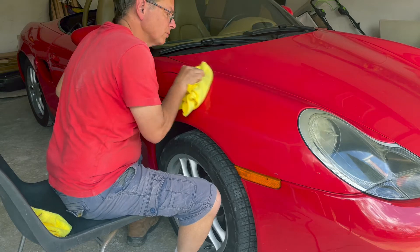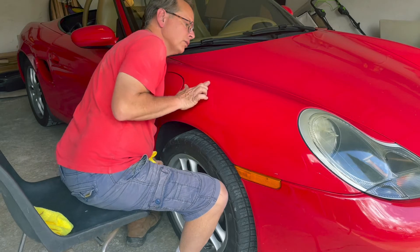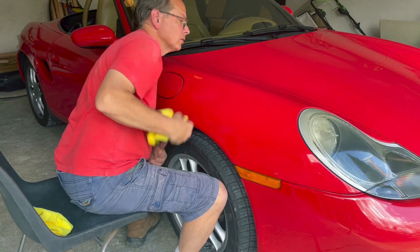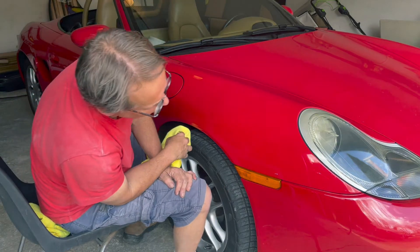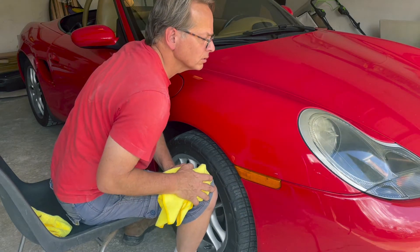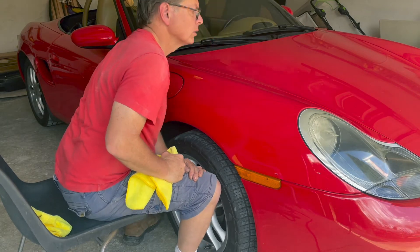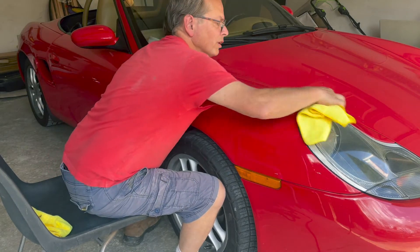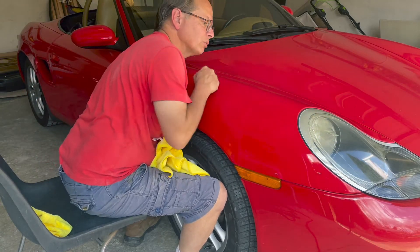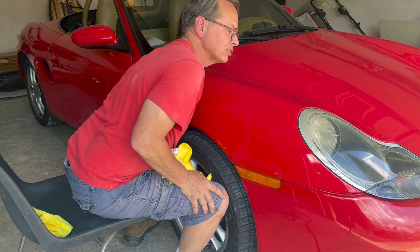Let me wipe some of this off and see if this is working. You can still see a little bit, and I can see the dented area too right in there. There was a little scuff mark right there — it took that out. There's a little scratch right there. I think I'm going to go over it one more time, but it's coming out pretty well. There was actually a lot of scuff right along this ridge and I'm really not seeing any of it anymore.